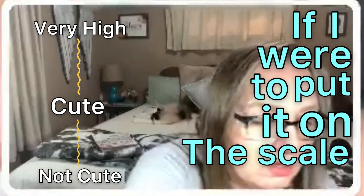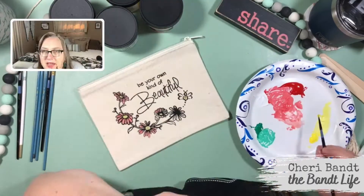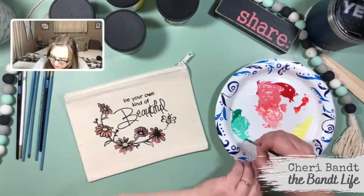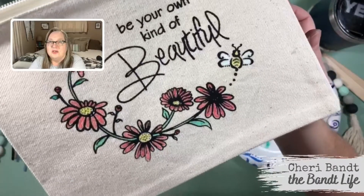If I were to put it on the scale, it would be very high. Look, it's so cute. It's so cute — I like it.